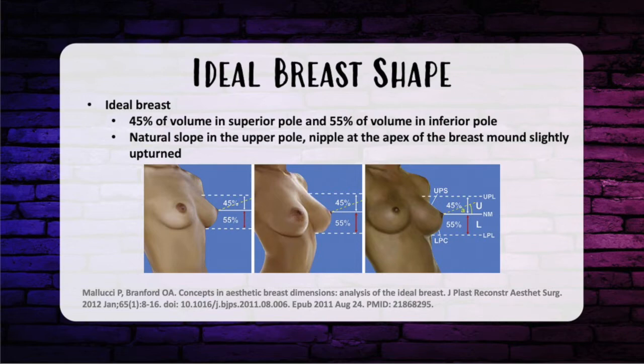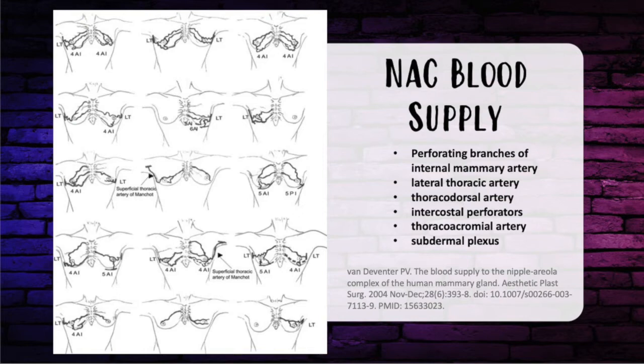There's a really good article from the Journal of Plastic Reconstructive and Aesthetic Surgery from 2012 analyzing the ideal breast. In that study, they used 100 models to define the aesthetically pleasing breast. Interestingly, this was actually a question that popped up on the in-service. Eddie, what is the blood supply to the nipple and how is it affected during breast augmentation?